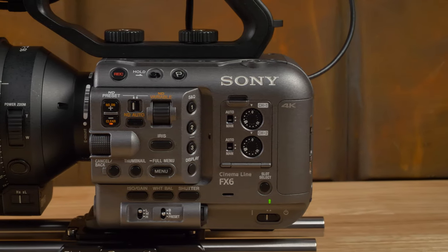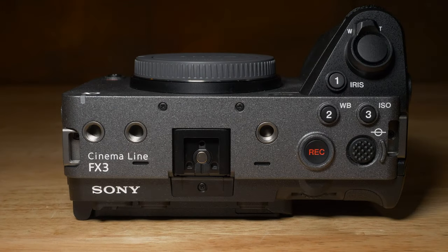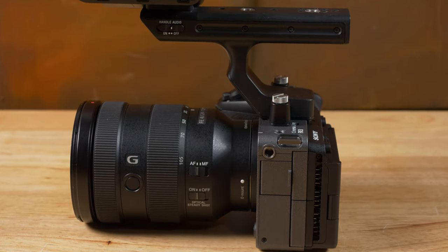Hey, it's Ilya with Hot Rod Cameras. You might remember how a few days ago I was talking about how the FX6 is the smallest, lightest, most compact full-frame digital cinema camera in the world. No more. This is the Sony FX3, and Sony was nice enough to send this out to us for a very short period of time, and we got to play with it and do some comparison work between it and its siblings.